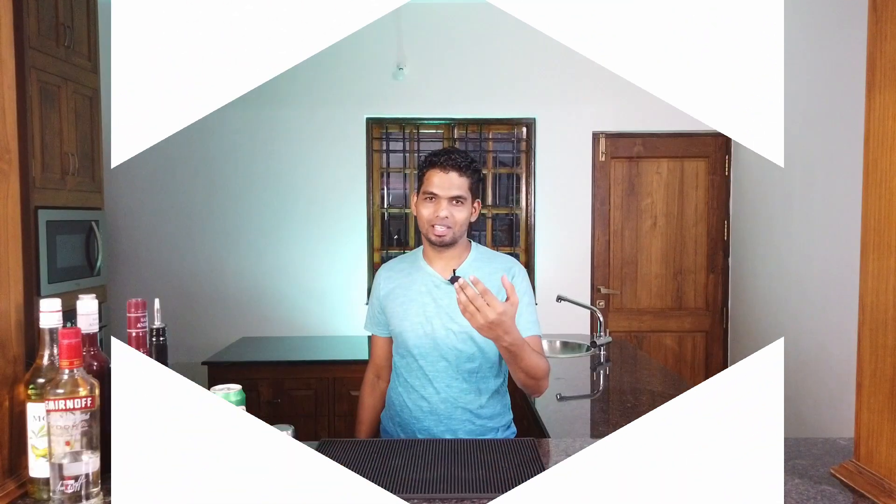Moving on to the next shot — that's Baby Guinness. I'm sure there are many Guinness lovers out there who would like to know how this is made. This shot is based with Kahlua and Baileys. Take your short glass and add about 45 ml or more of Kahlua, then top it up with Baileys.